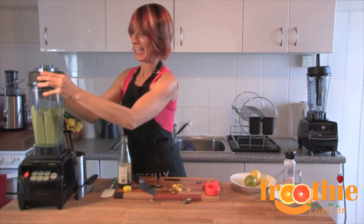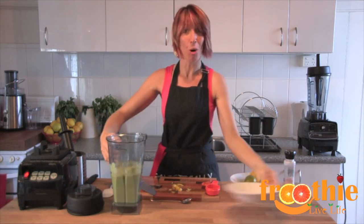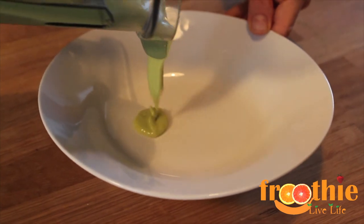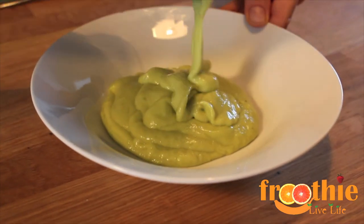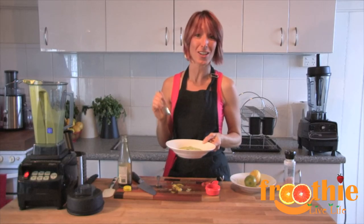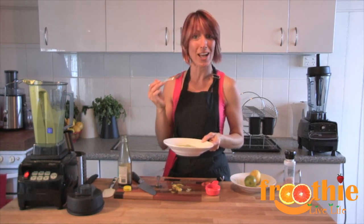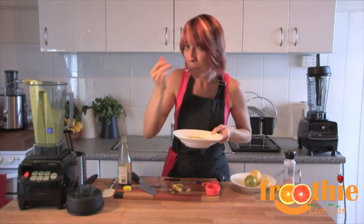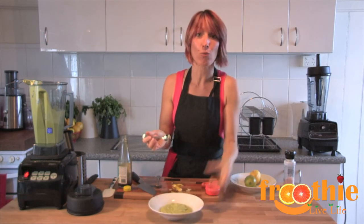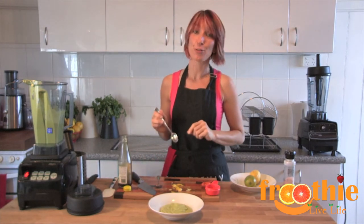Here we have a key lime mousse that is absolutely delicious and very easy to make. All we need to do is pop it in a bowl and eat it. This is a really easy mousse and you can adjust it to taste — it makes about three to four servings, or even more depending on how sweet your tooth is. Yum! You can serve this as a dessert in a little ramekin dish, finished off with a little grated lime rind and maybe a mint leaf. Absolutely delicious.